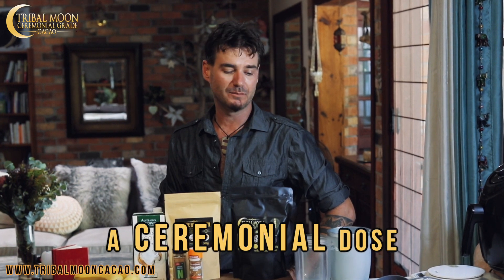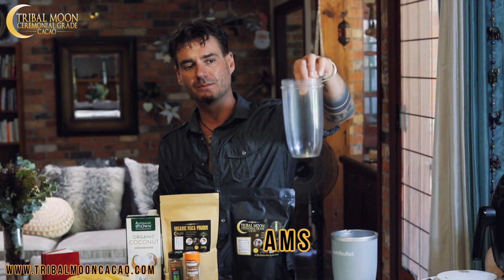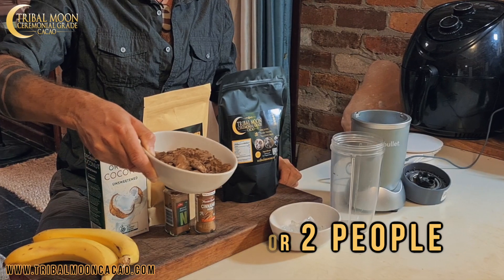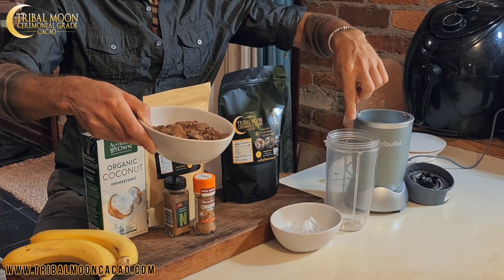I like to use at least a ceremonial dose, so 40 grams if you're making it for one. Today's recipe, we're going to make a full Nutribullet, so it'll be a recipe for two people. So I'm going to use about 80 grams of cacao, give or take a little bit. This is already broken up a little bit. Usually in the bag it's going to be a little bit chunkier, but you can just put it in the Nutribullet by itself and break it down beforehand, or you can just put a chunk of cacao straight in the smoothie and it'll blitz it when you make the smoothie.